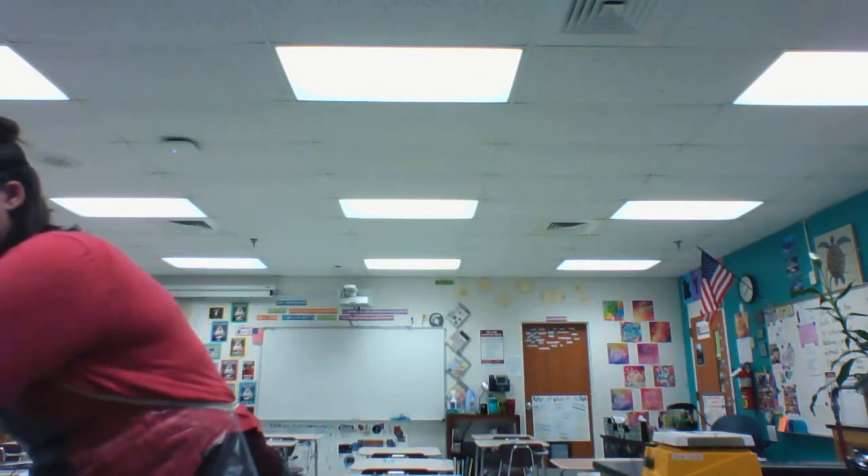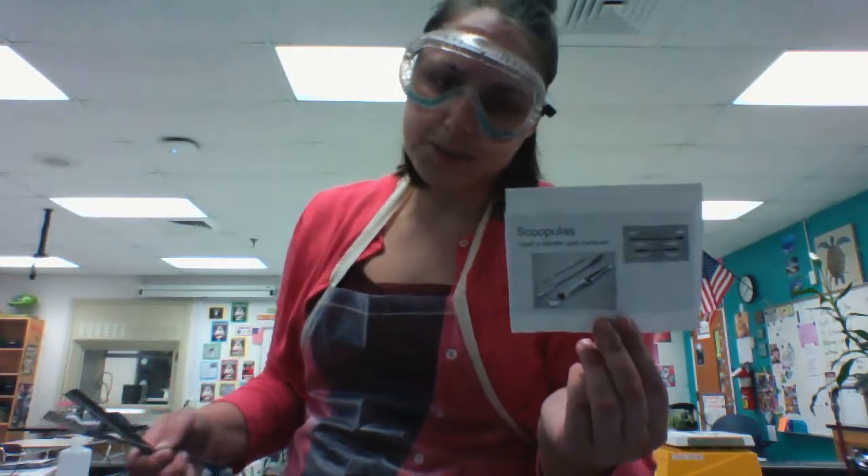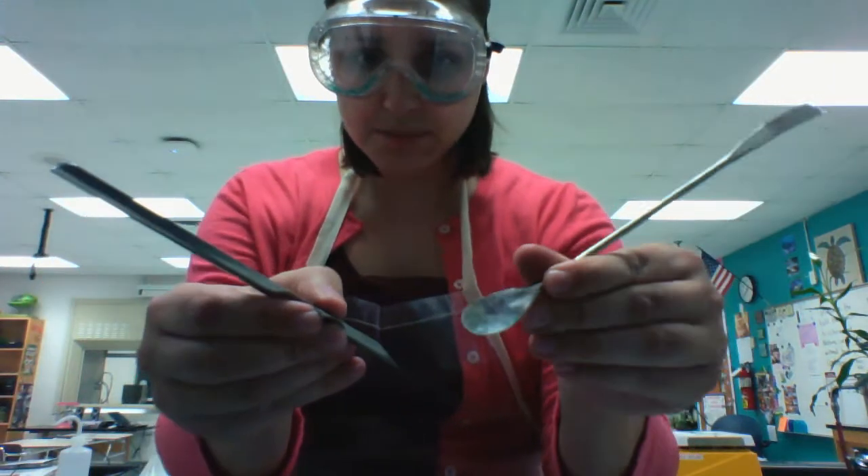If you're collecting dry materials like powdered substances, pieces or shavings of metal, or something like that, you are probably going to use a spatula, also known as a scupula. They come in a variety of shapes and sizes, but they're used to collect small amounts of material.